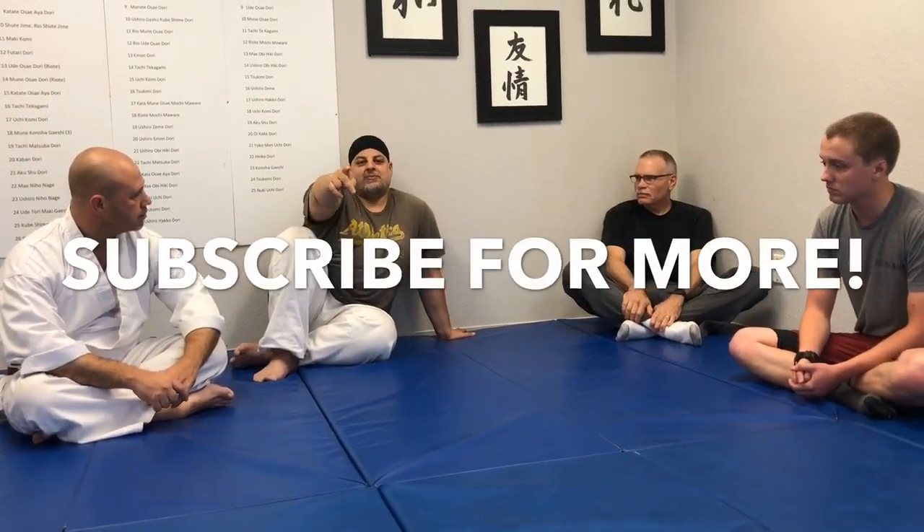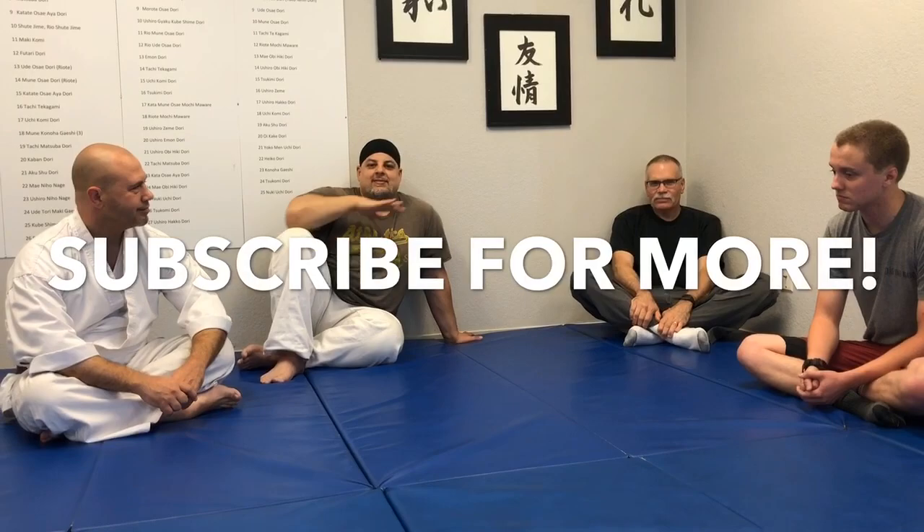Thanks very much. I really appreciate you coming by and sharing these stories, and thank you, Bruce, for bringing him over. He's your grandkid — you taught me, I taught him. So there you go: some practical applications of these locks. Please subscribe for more. Thank you — and that's a wrap.